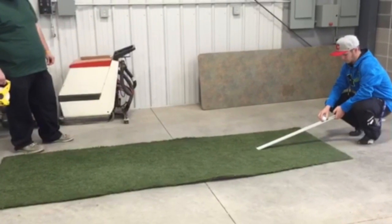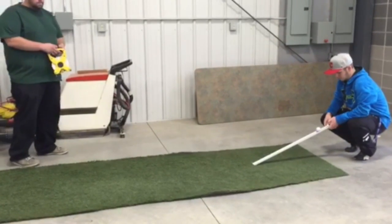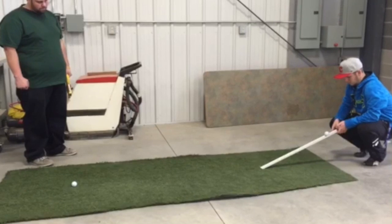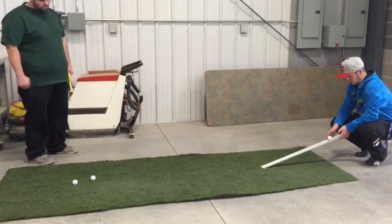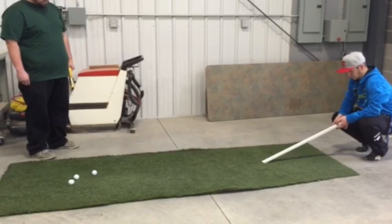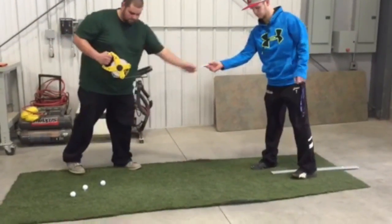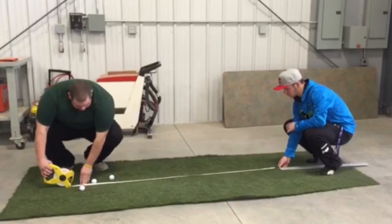Place the ball into the notch and slowly raise the end until the ball releases. Hold the stimp meter steady while the ball rolls down the device and until it reaches the putting surface. Repeat three times with three different golf balls. All three balls should come to a rest no more than eight inches apart from one another. Measure from your starting point to the middle ball — that will be your average speed for that side.